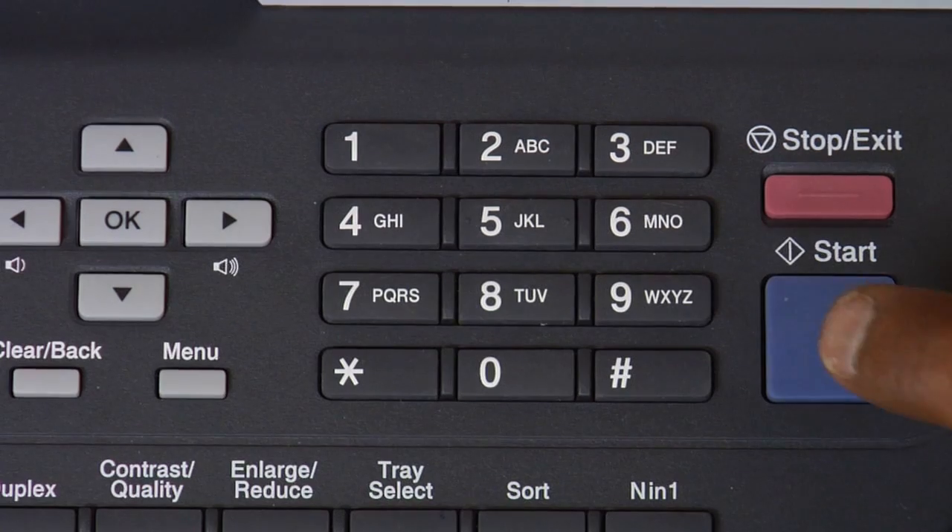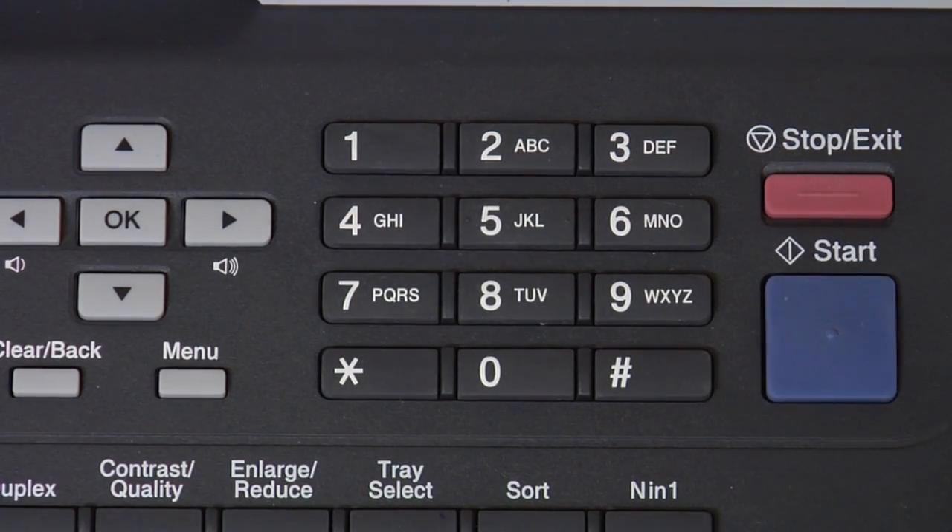If you do not have automatic receive, you have to do it manually — you simply go up to the fax and press start. And that's how a fax machine works.